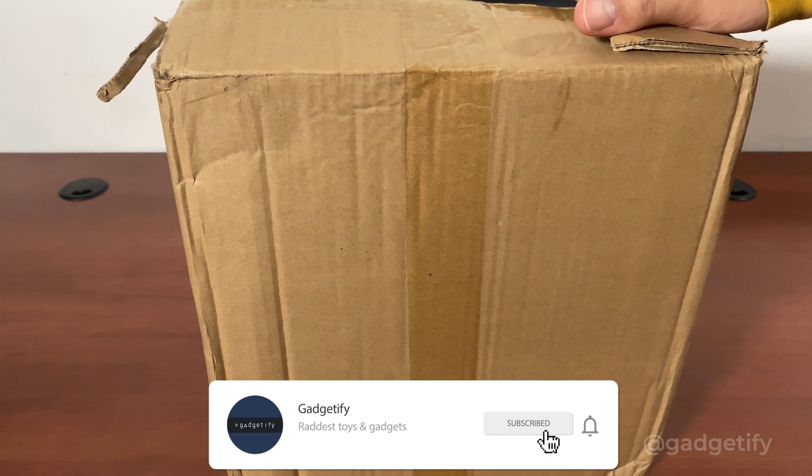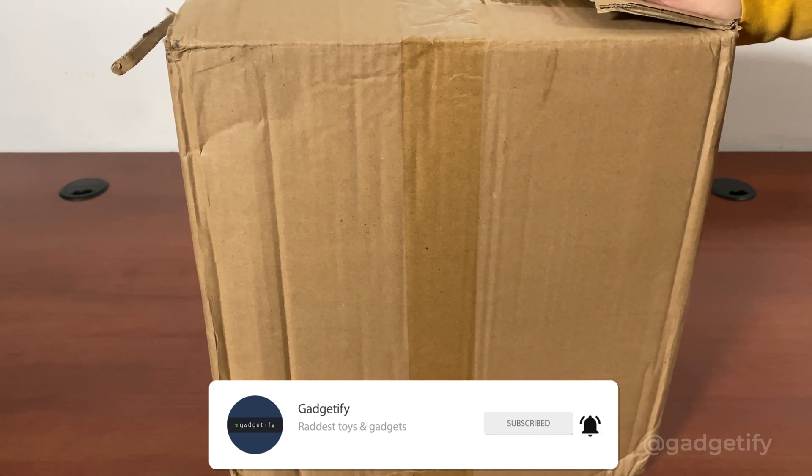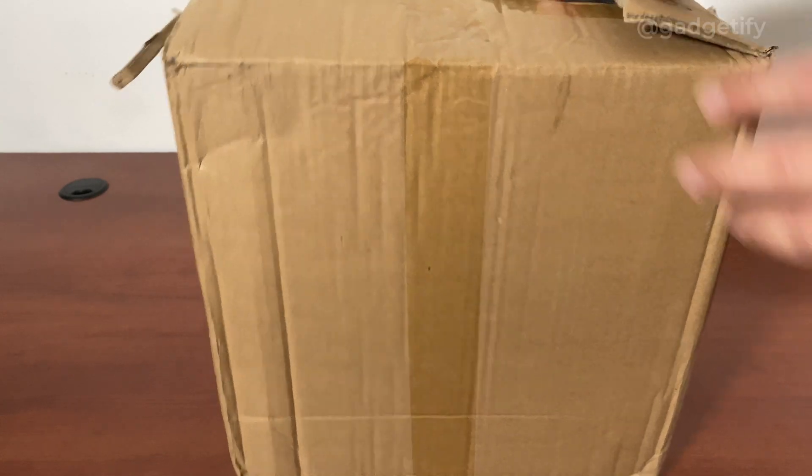Hey everybody, today I'm showing you another cool electromagnetic toy. This is another ball accelerator. I've covered a two-coil version which is a small sort of toy and has a limited speed. This one has six coils, so let's see what's inside.